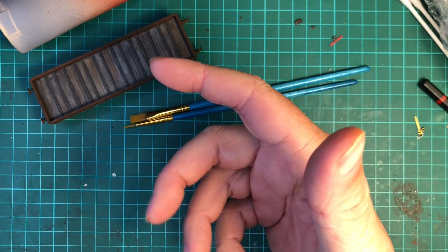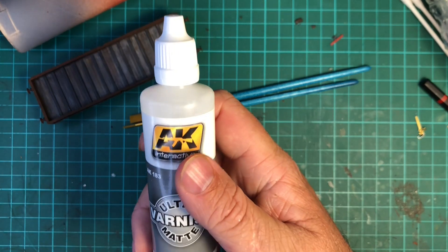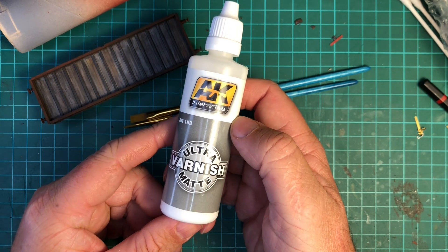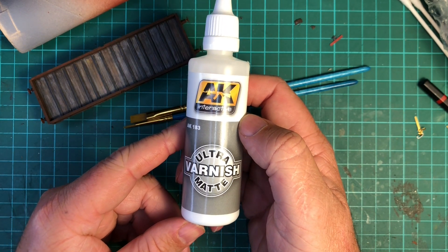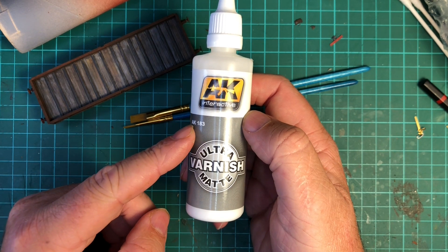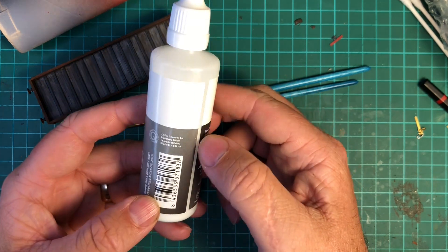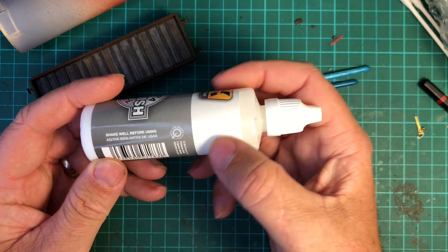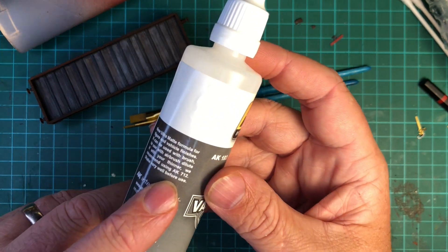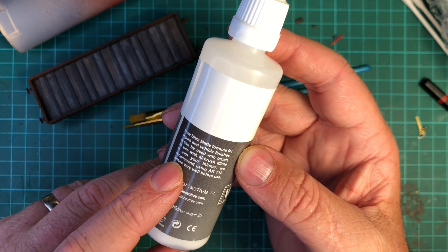After a bit of research on the internet I discovered this is supposed to be really good. This is the ultra matte varnish from AK Interactive. It's an acrylic ultra matte varnish formulated for maximum airbrush performance, it's water-soluble, it can be diluted with the AK 712 acrylic thinner, and it's completely dry in 12 hours.